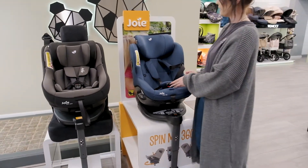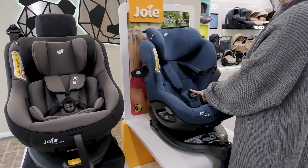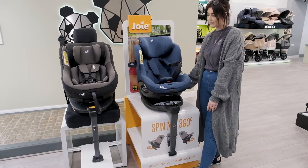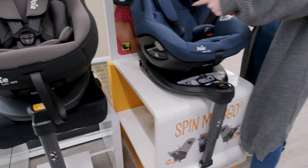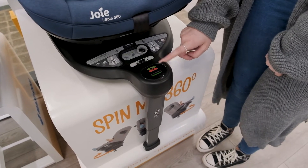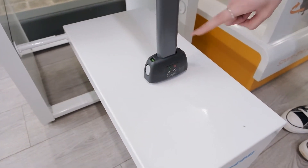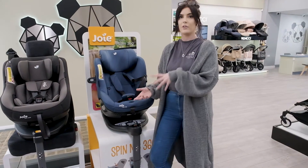The Joy iSpin 360 does have extra side impact protection, so when you strap baby in, these will automatically pop out to fill the gap between the car seat and the door. Both are fitted with ISOFIX and they have green indicators either side of the ISOFIX points. On the iSpin, it's nice and easy to see that the leg is in the fixed position as it lights up green at the top of the ISOFIX leg. On the Spin 360, it is further down at the bottom of the leg, so a little bit more difficult to see, but still there.